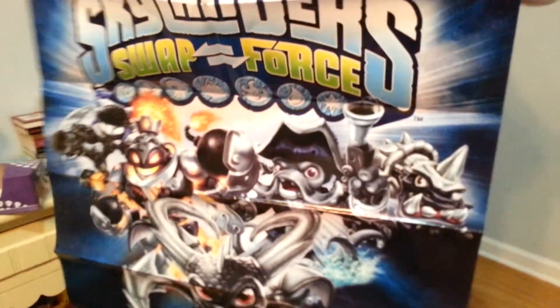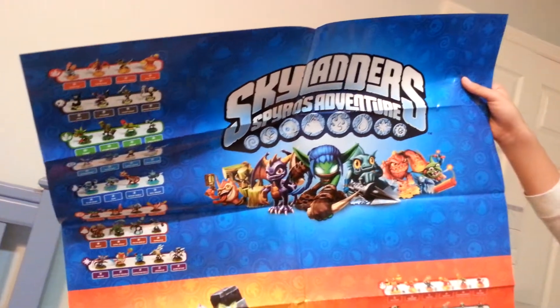So here's the poster again — just the one side — and this is the other side. It's really huge. This is the big poster.